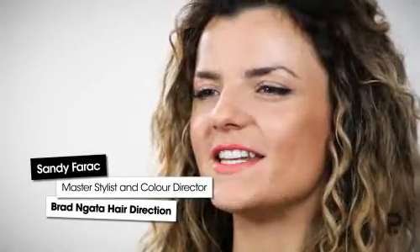Hi, I'm Sandy Farag from Bradenata Hair Direction, Sydney. Today we're creating the Badgley Mishka 70s Hippie Curl, which is a smooth, polished look on top, then a soft, glamorous curl on the ends.